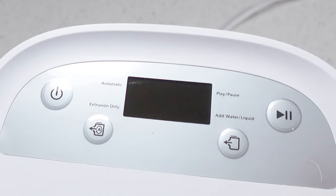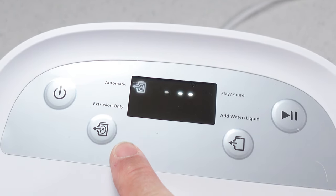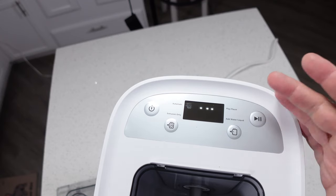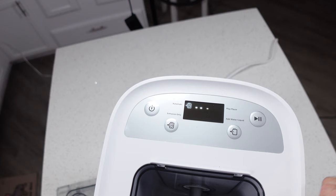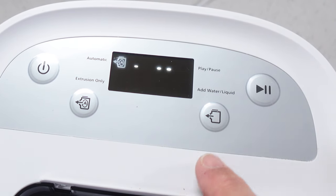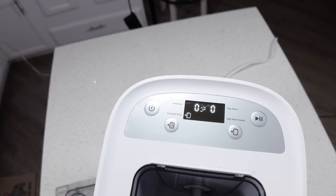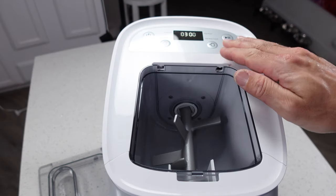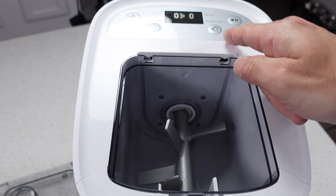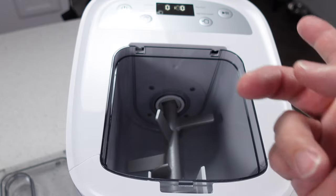Up here's the control panel and it's super simple — there's not really a whole lot to it. You've got your power button that does nothing but turn the power on and off. You've got an automatic button, an extrusion only button, and a start and pause button right here. The mode you're in — whether it be automatic or extrusion — is shown on the screen. The automatic setting will first mix for a few minutes and then switch to extrusion and start pushing the pasta out, and it does that by spinning in two different directions. Mixing spins one way and extrusion spins the other way.